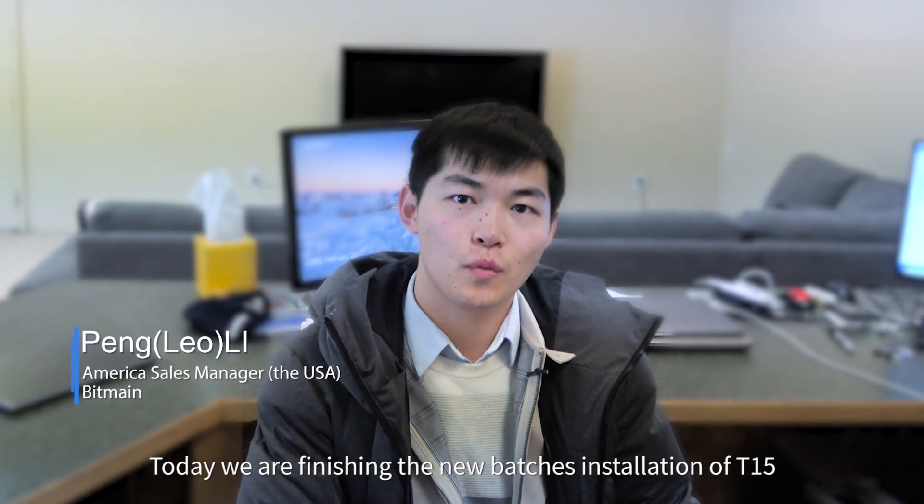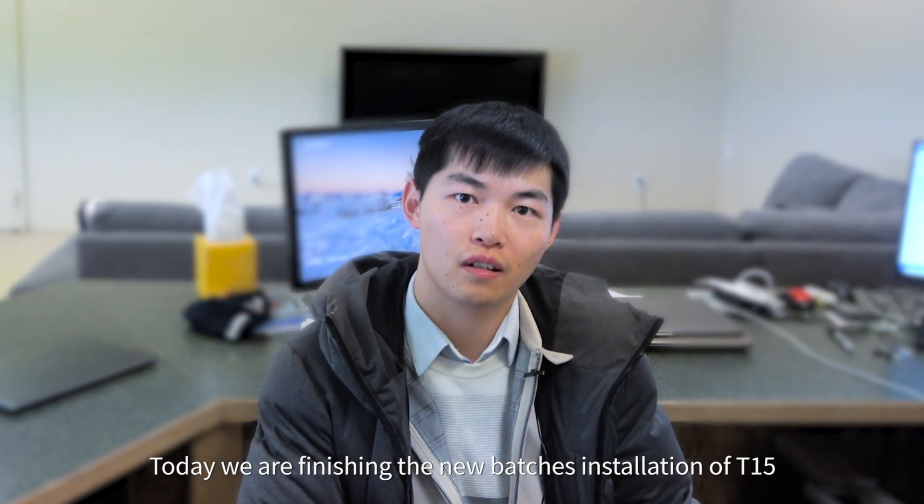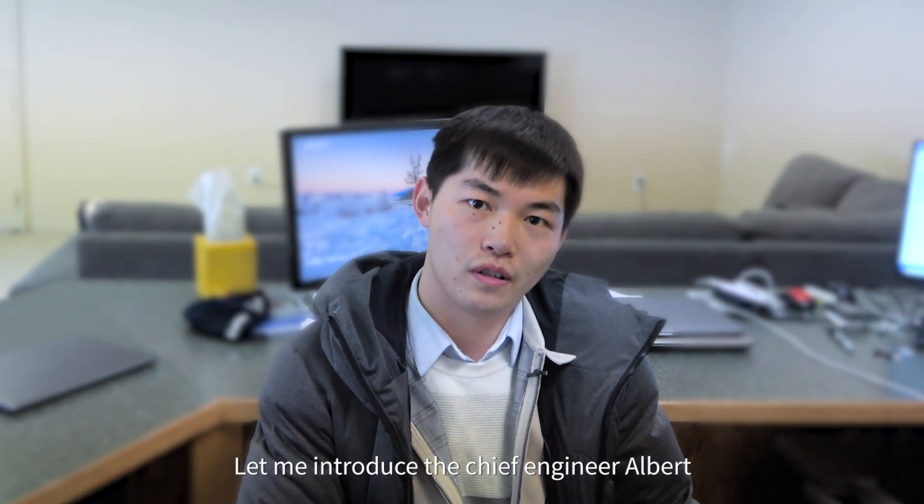Hello, my name is Leo, the Bitmain Sales Manager of the United States. Today, we are finishing the new batch installation of T15. Let me introduce the chief engineer, Albert.